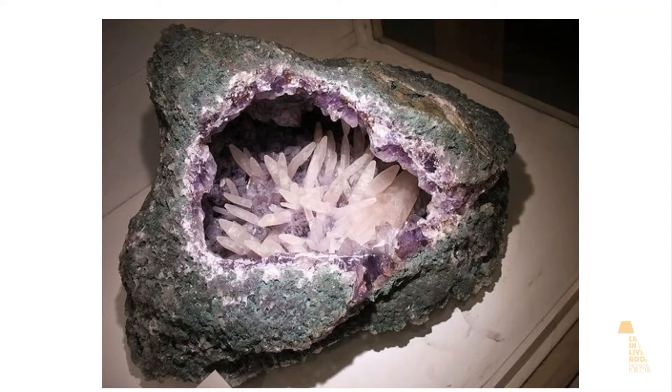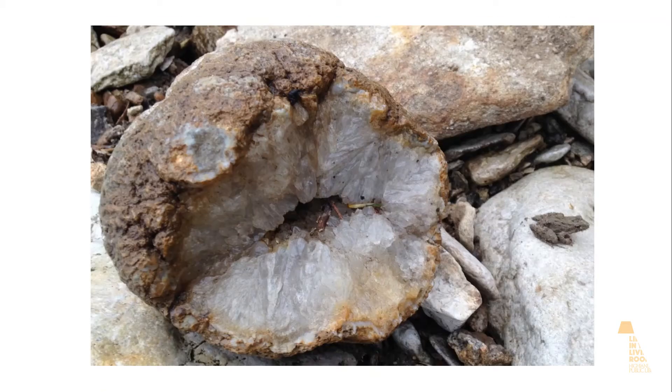Geodes can be found in many different places. There are some really great spots in western Illinois near the Iowa state line. This geode was found in Wildcat Springs Park in Hamilton, Illinois — and there's a little toad too in that picture.